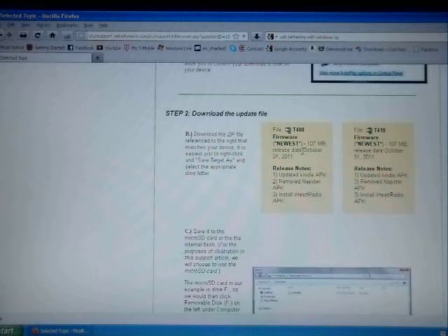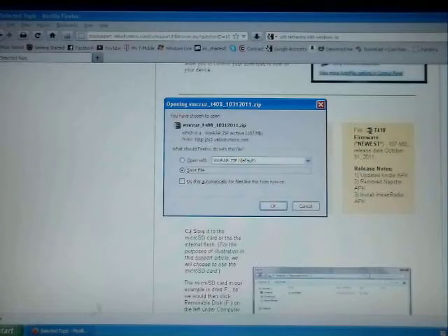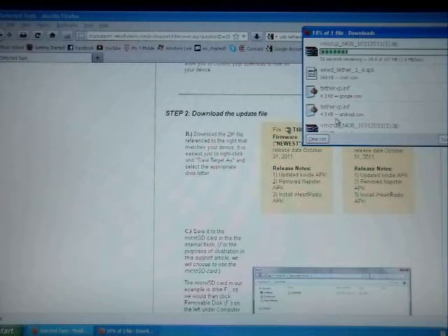On your right-hand side you're going to see the T408 firmware newest. So you want to click on that option and you want to save it — download that file to your desktop. I already have it, but I'm going to download it anyway so that you can see what I'm doing. Now we just have to wait for the file to finish downloading. Just give it a second, it's almost there.